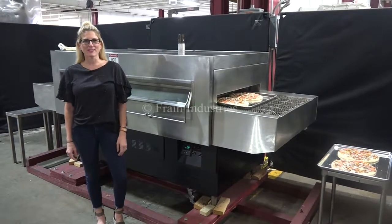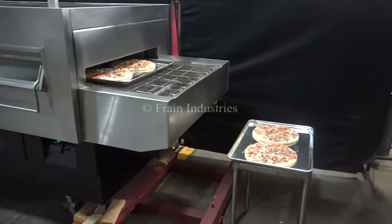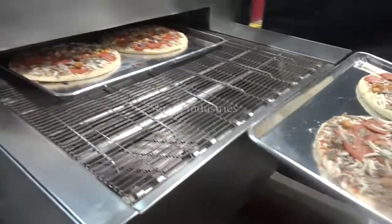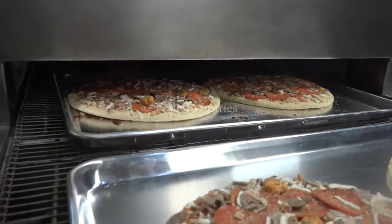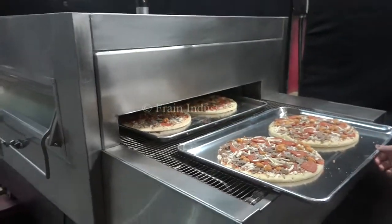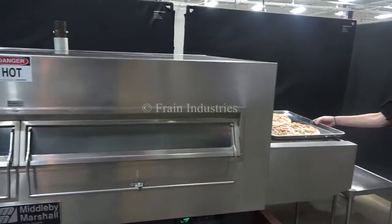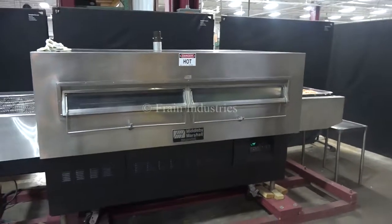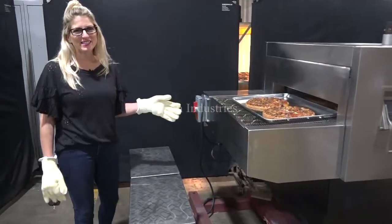The voltage is currently set to single phase, 208 volts. Today we'll be demonstrating the machine by running through these pizzas. After six minutes, the pizzas are now coming out of the oven.